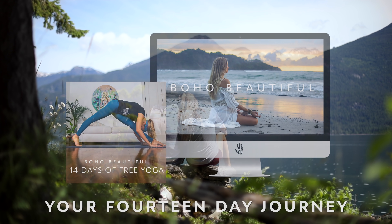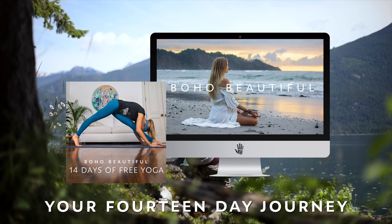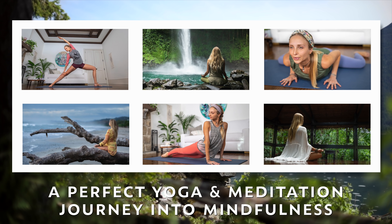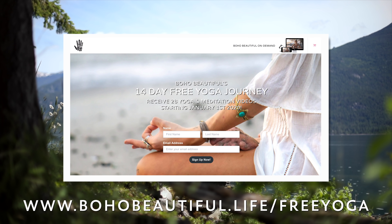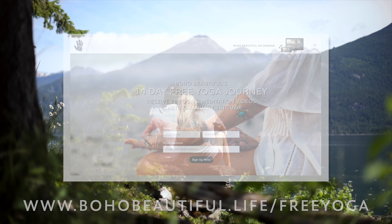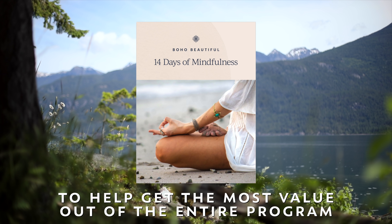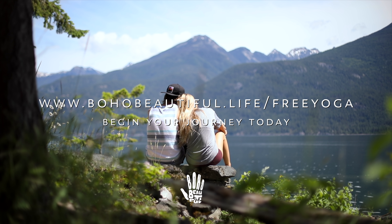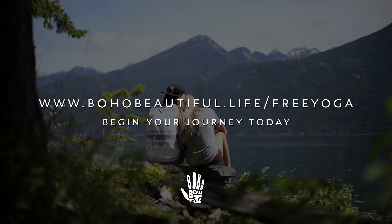This video is part of our Boho Beautiful program, 14 Days of Free Yoga. You can sign up today for the two-week course consisting of 28 yoga and meditation videos by heading to bohobeautiful.life/free-yoga. There is no catch and no hidden fee. When you sign up, you will receive our mindfulness journey guidebook plus a new free yoga and guided meditation class delivered each day to your inbox.